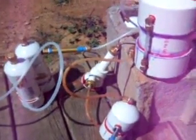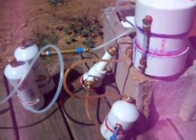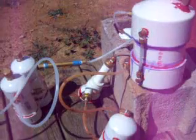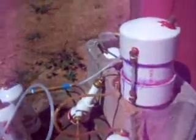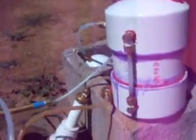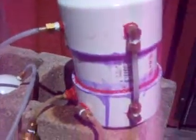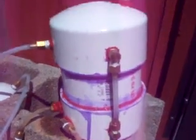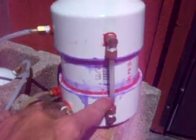I just want to show you my first experiment with this HHO cell system. The system works fine and would work a lot better if I had a bigger cell — I knew this from the get-go. What we got here is about a 10-inch tall tank and the water level is here.